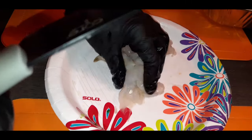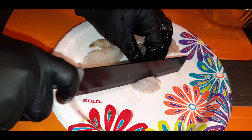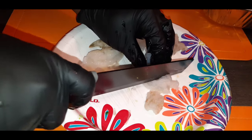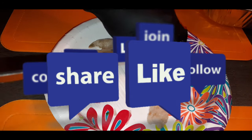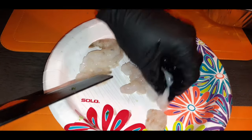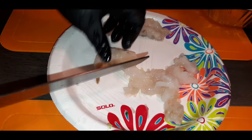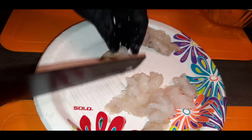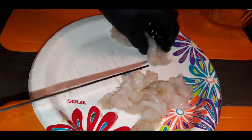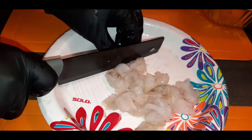What I'm gonna do is, one at a time, just dice these up into small pieces — not too small, about that size — because what I'm gonna do is batter them up and fry them for this BLT. So I'm gonna dice these up just like that.